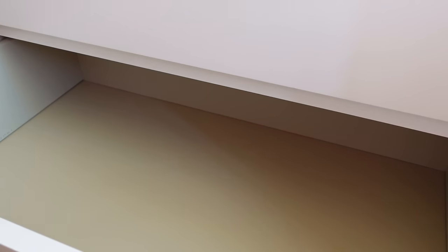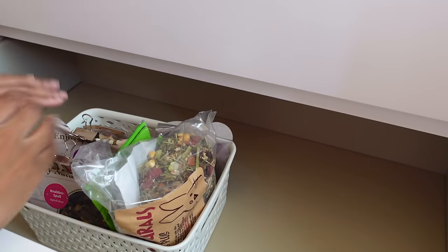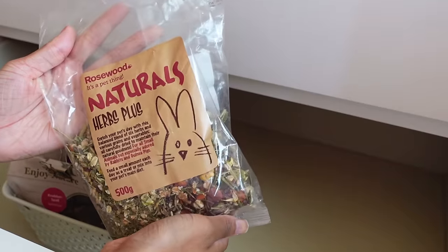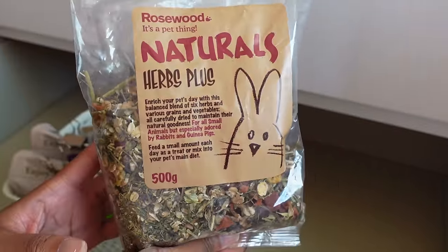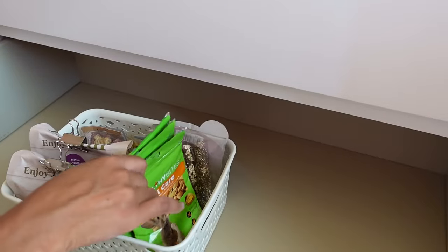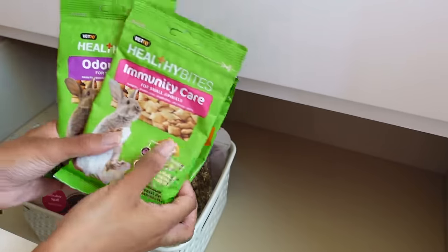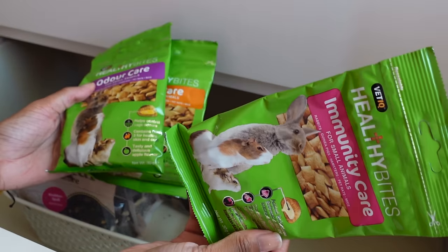I'm going to put everything back in and briefly talk you through what I have. First off I have this basket filled with a bunch of bits and bobs — I've tried to organize it as best as possible. In here we have some of the Rosewood Naturals Herb Plus — Bluebell absolutely loves this, I sprinkled it around her cage. Next we have the Healthy Bites Beauty Care, Immunity Care, and Odor Care. I've been using these for years with all of my hamsters and they absolutely love them.